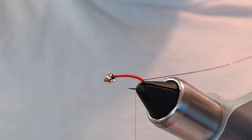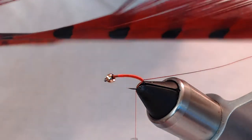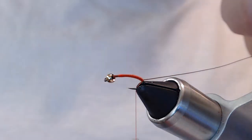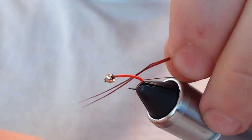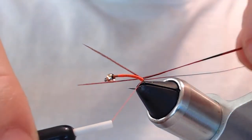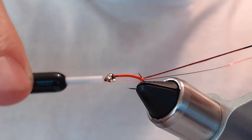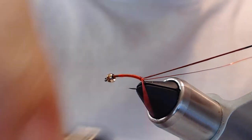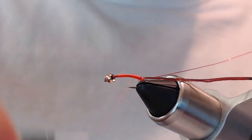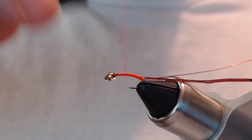Now I'm going to take some dyed red pheasant tail — that's what gives the buggy highlight look. I'll grab just two fibers, tie them in at the bottom with a couple of loose wraps, pull them down until I get them where I want them, then wrap up again to keep a smooth body so the orange shows through without getting too clogged by the hook.